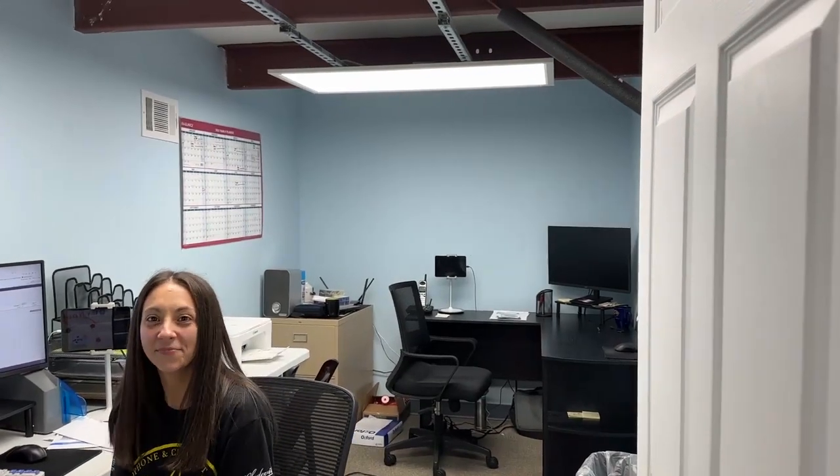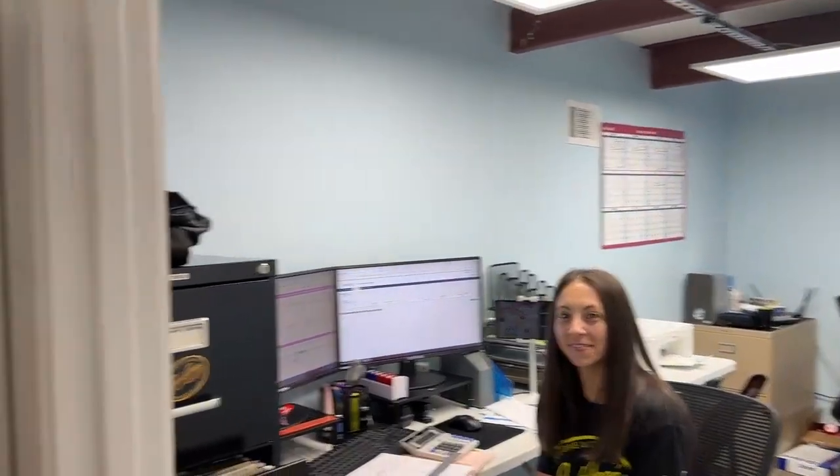Diana came in to help John and is now a rock-solid part of the company, doing accounting mostly. She took initiative — the orderly way the office is organized is largely her doing, though she says it was a team effort. Tyler shares this office too.